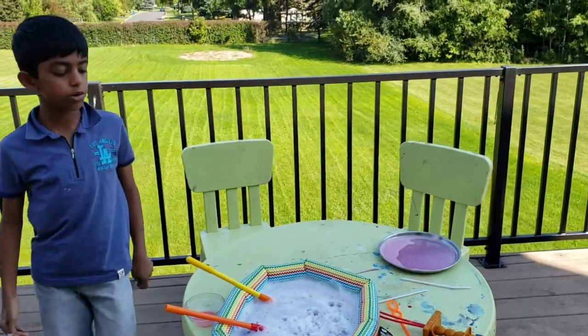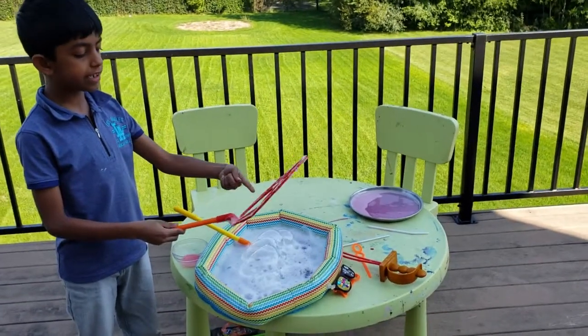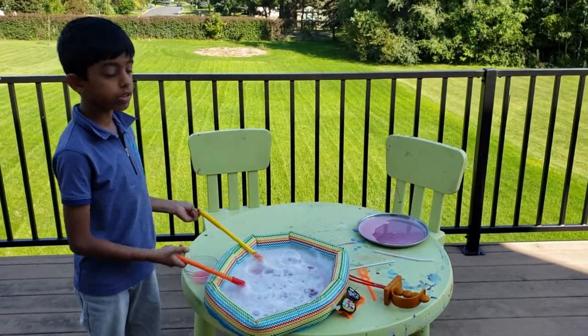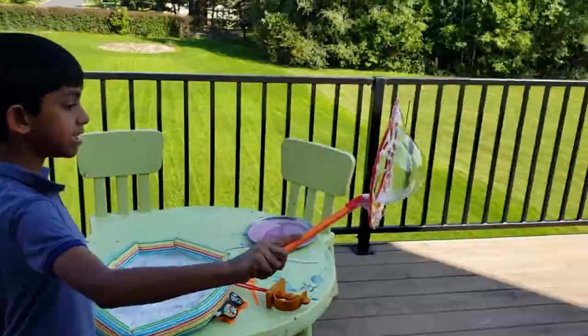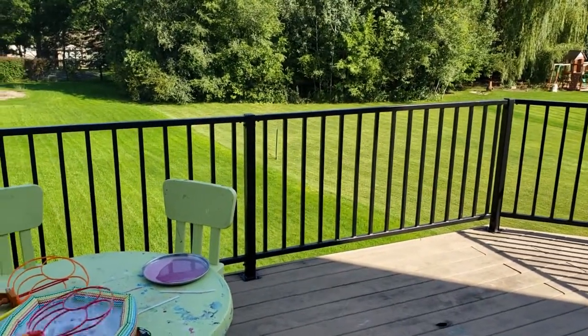So if you do the bubbles in a shape like this, it always ends up spherical. You can try different shapes like this — look at those bubbles, it always ends up in spherical shapes.